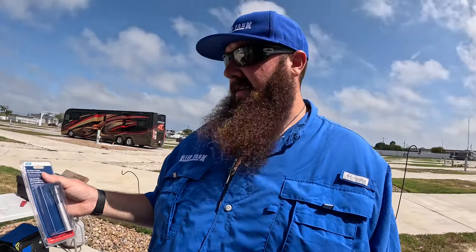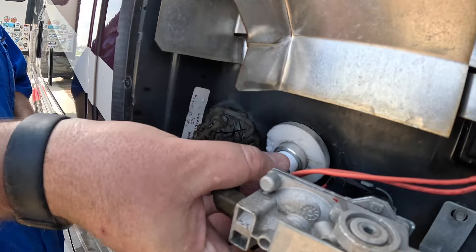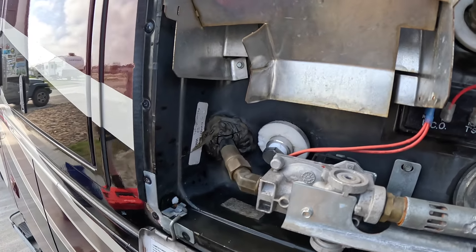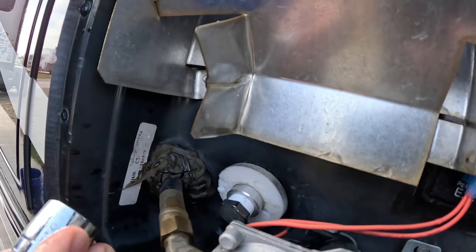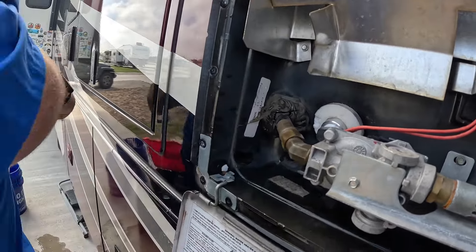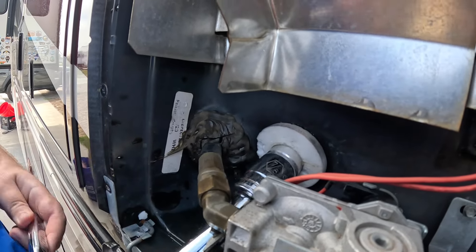We're going to put a new Camco anode into this Atwood/Dometic water heater — I'll link one below. Make sure you get the right size; mine takes a four-and-a-half inch, and the Suburbans take a nine inch. Put the Teflon tape on it and get it in there. You will fight trying to get it threaded in — make sure you get it threaded correctly and not cross-threaded. The socket size is seven-eighths to tighten it down, and the plastic washer takes a five-sixteenths.